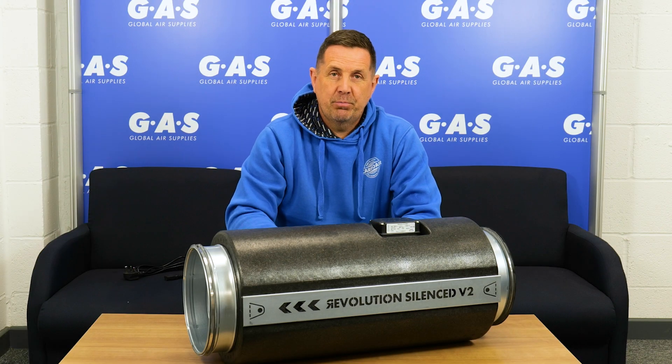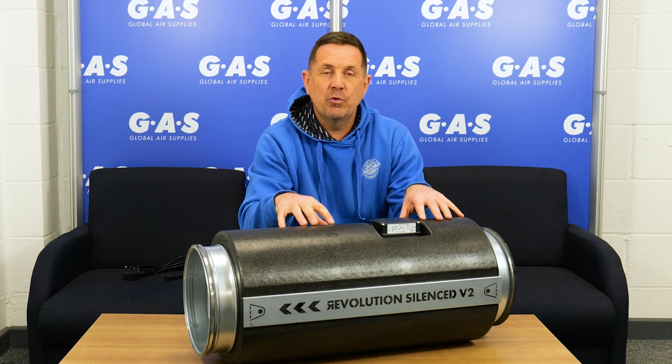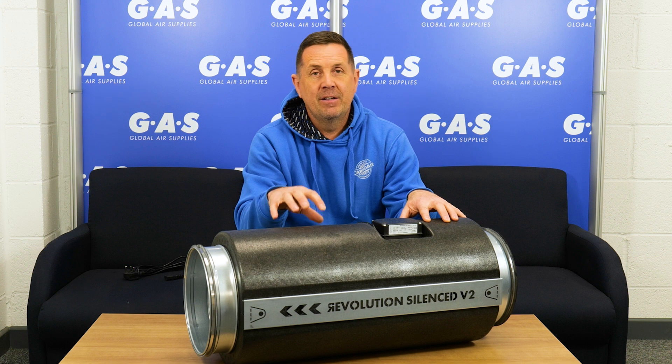Hi guys, welcome to this week's Product Focus. What I'm going to focus on this week is the Revolution Silence V2 Fan from Systemair.